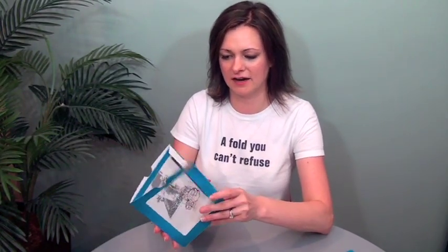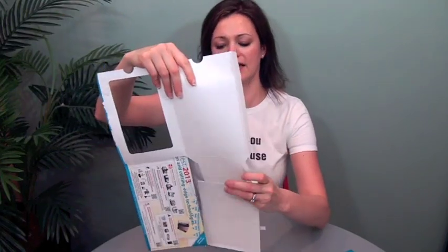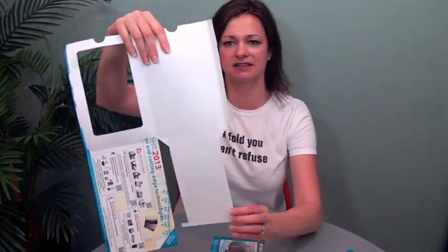This piece also opens one more time into an interior spread, but I want to focus on this cover piece. So I'm going to open it up. This is what the die basically looks like — there's a window here, a tab here, and then this little slider piece slides off like this.